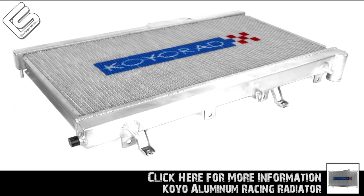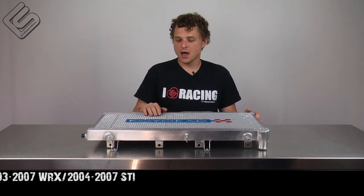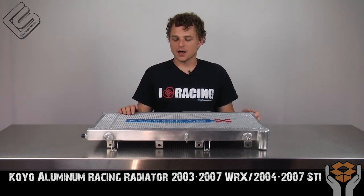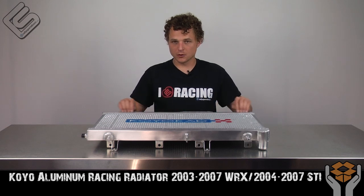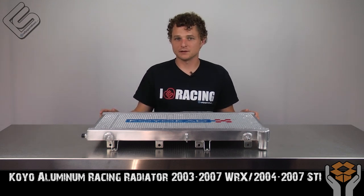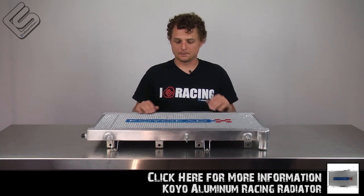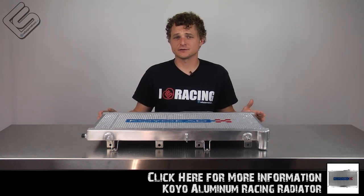This is going to be much more efficient and has a higher coolant capacity. It fits like OEM, looks a lot better, but mainly we're going for better efficiency and longevity. Being that it's all aluminum welded, you're never going to have a failure like the factory radiator does. This should last essentially for the life of the car, should nothing damage the core itself. It's just a fantastic radiator.